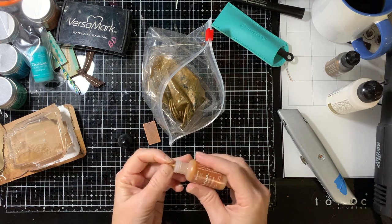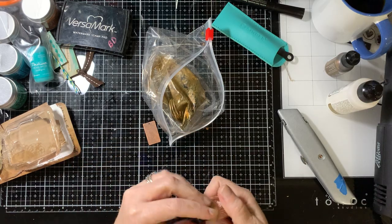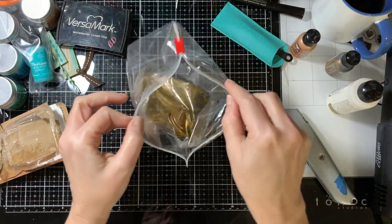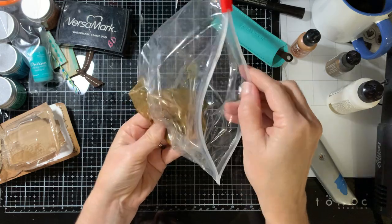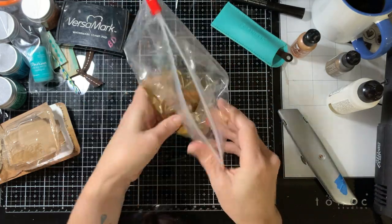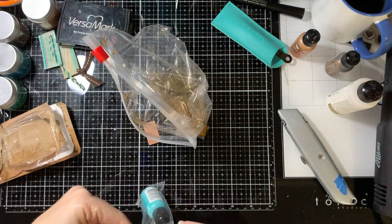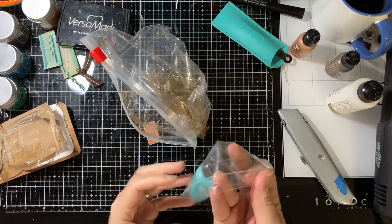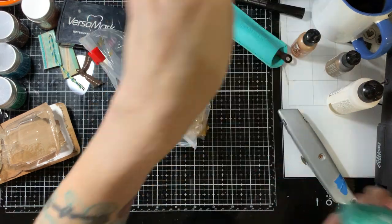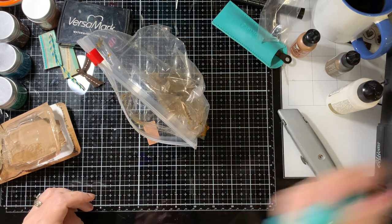I hope this one starts squirting out right — oh wow, that time it worked. That was way, way more than what I wanted. So we're going to mix that around in there. And just for the heck of it, let's go ahead and use the other color too — why not? All right, so we'll mix it up.